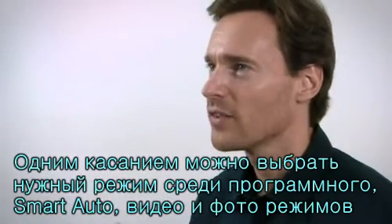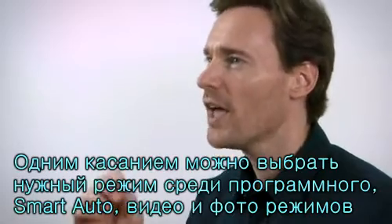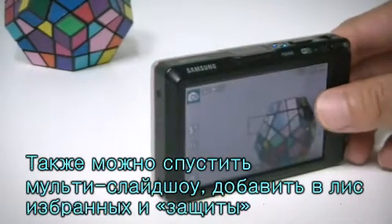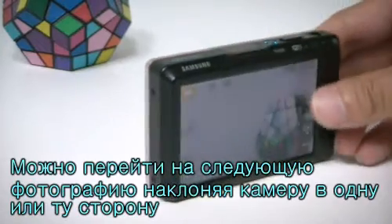This is known as the gesture user interface. Having the air button pressed and the camera tilted, you can select program, smart auto, and movie mode in shooting mode, as well as multi slideshow, favorite tag, and protect tags in playback mode. You may also tilt it to flip between images like a slideshow.